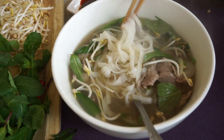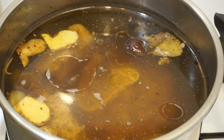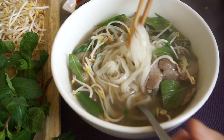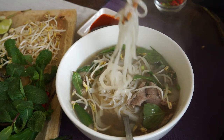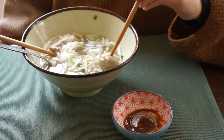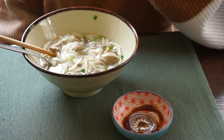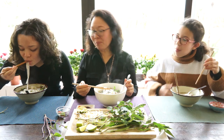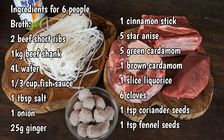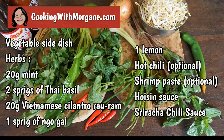To make it, you have to simmer beef broth with spices for a long time. In the final bowl, with this broth, you will find rice noodles, raw and cooked meat, meatballs, onion and herbs. Adopt pho in your regular dishes — it is easy to prepare. Here are the ingredients for six people. You can find this list and tips on cookingwithmorgan.com.